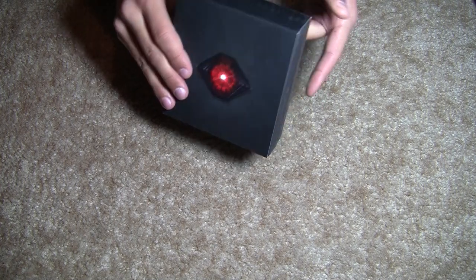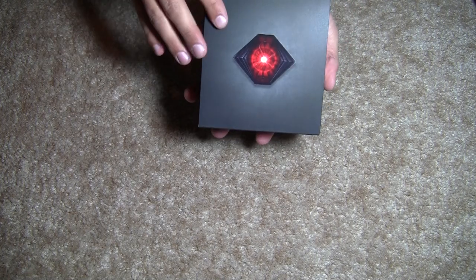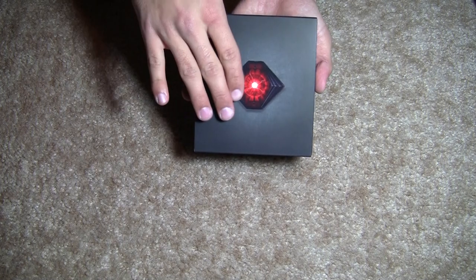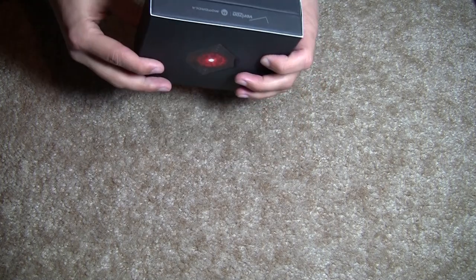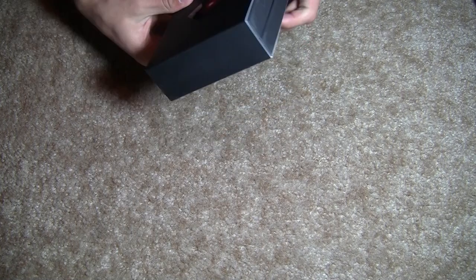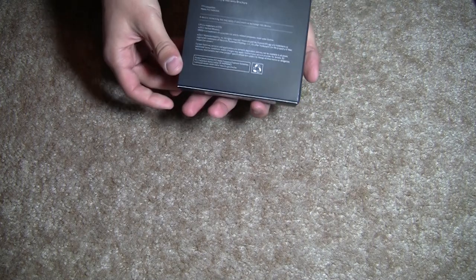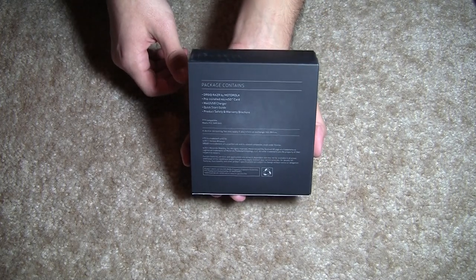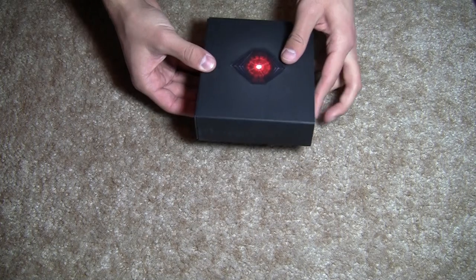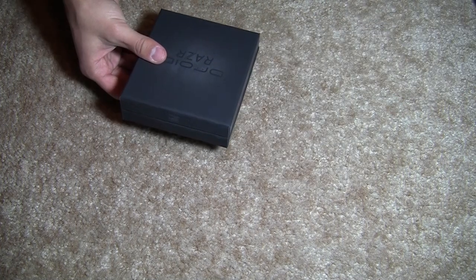The box that the Razr comes in has a nice satiny feel to it. It has a little Droid symbol here on the front. It just says Verizon and Motorola on the side here and also on this side. I'm just giving you some basic details about the phone on the back side. So this just slides out — this is a little slip cover here.